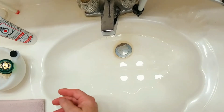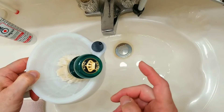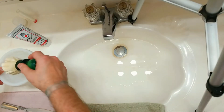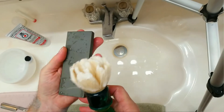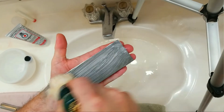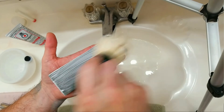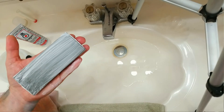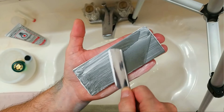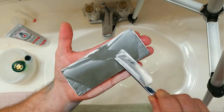We're going with the King brush and my Crown King travel scuttle — the unbreakable one. Already got that hone wet a little bit. Now we're going to go ahead and make a wetter lather this time than we did last time. Now, they want you to run that blade in an X pattern across that stone, which makes sense.